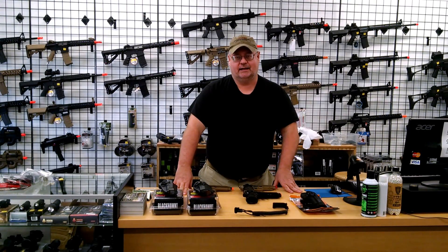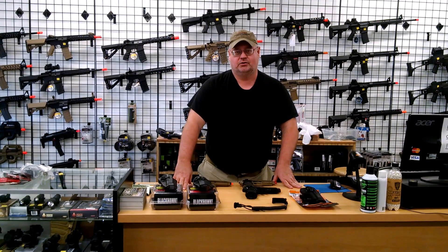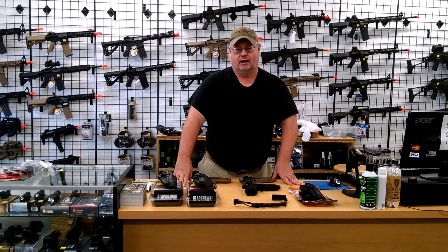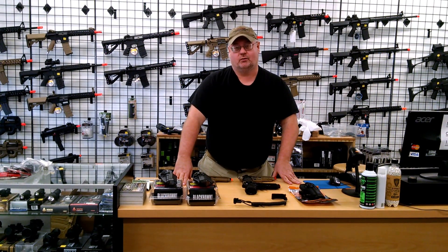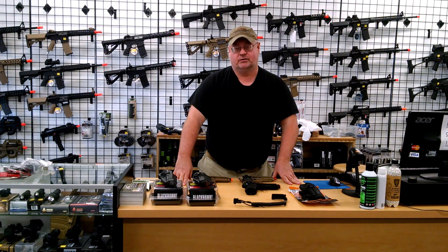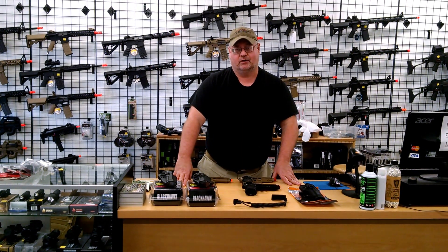Jeff Thompson, the owner of Blackjack Tactical at 265 Jersey Avenue in Virginia Beach. We're going to do a quick review on Berettas and holsters that work with the Berettas. Different models seem to be compatible with different holsters, so we're going to go through them real quick.